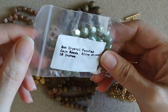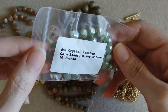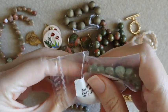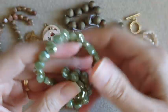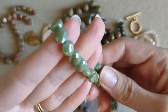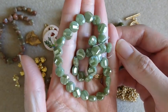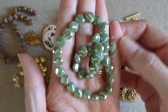We've got some eight millimeter crystal faceted coin beads in an olive shimmer — you get 10 inches. These are pretty. I like these, they are very sparkly. Like a soft green color, not a really bright green.